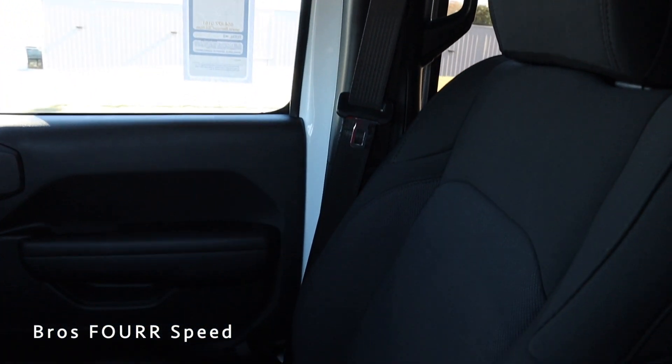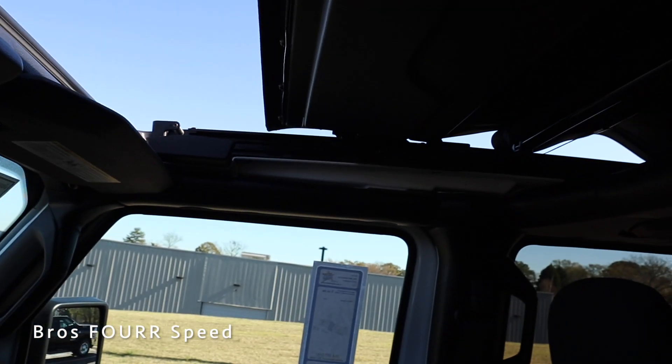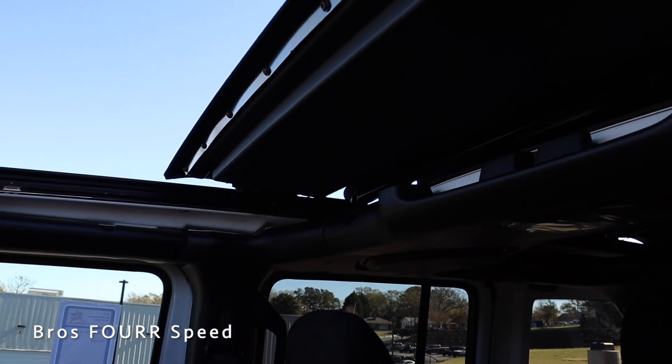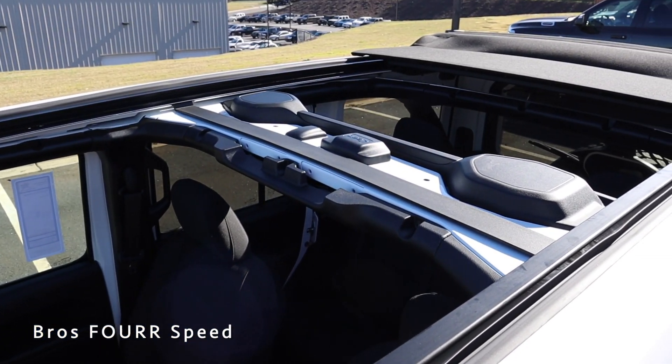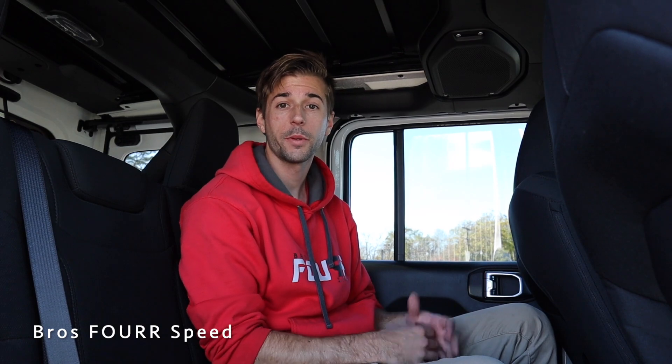Taking one last look at the cloth seats — and as mentioned, this has the MySky roof option. All you have to do is push and hold the button and it will automatically open up, going all the way back to the rear seats. It's a really, really cool roof option to have.